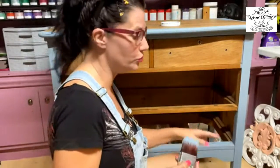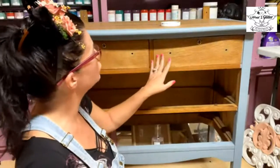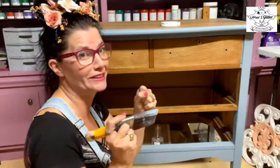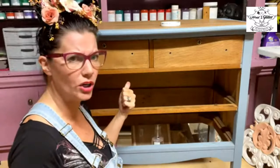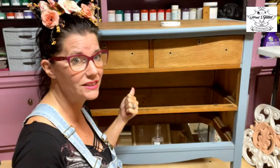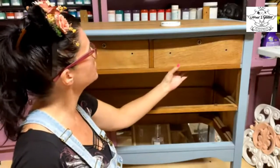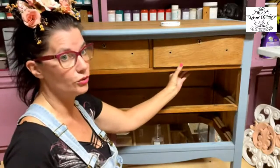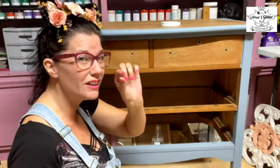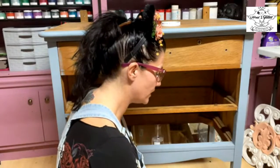I've already pulled the two bottom drawers out, and I want to show you guys some tips. The drawers on this are very well done — I even have the original key; these actually lock. We bought this at a flea market in Tennessee and paid about 40 bucks for this dresser. When I do my crumb coat, I pull my drawers out because if a drawer sits back even just a little bit, you'll see that wood grain on the sides, and I don't like that.